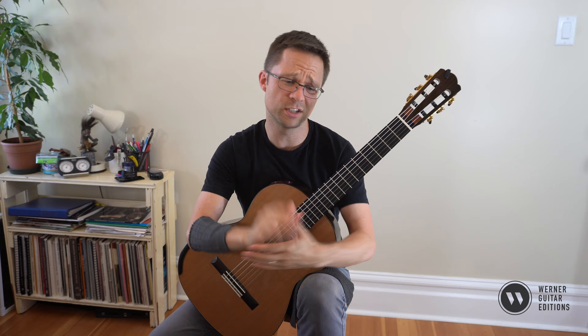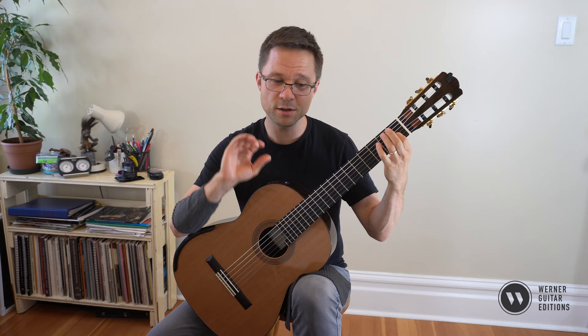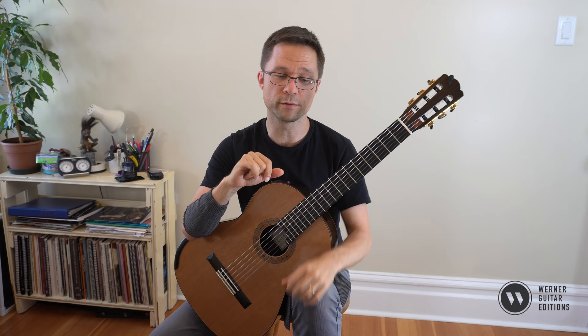You can learn lots just from watching the videos for free and also how to apply the lessons to other pieces you're playing as well. Here's bar one, the original bar, and I'm using a repeating M and A fingering for the repeated notes.